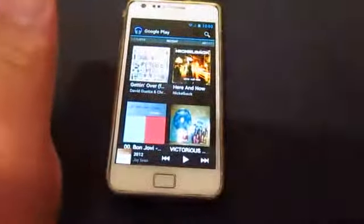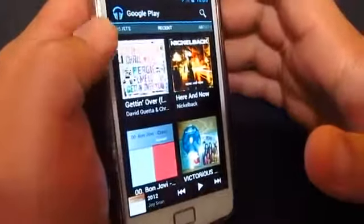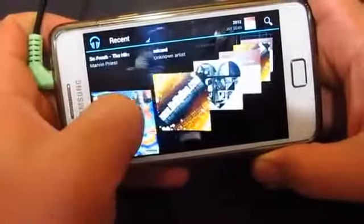Now I want to show you this really cool feature. I'm on my recent songs. If you put it on landscape, you'll actually go through this sort of 3D experience when you listen to music.